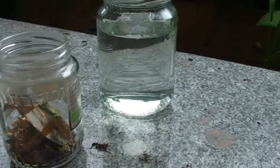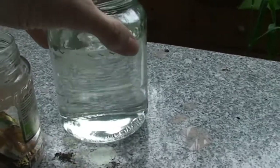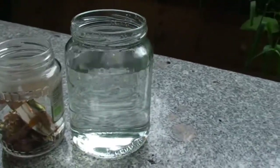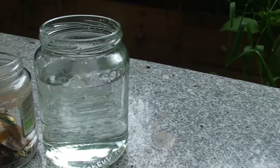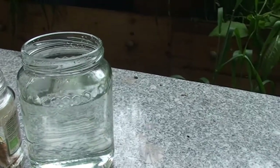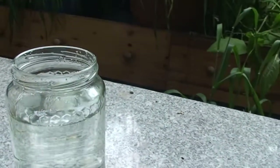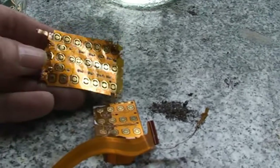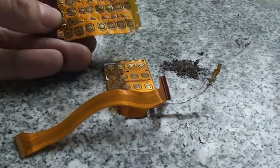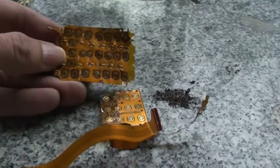Today we are trying to recover some gold using citric acid. The solution is 200 milliliters of hydrogen peroxide, 30 grams of citric acid, and 20 grams of salt. I found this process on the e-scrap channel — I put a link in the description. He uses citric acid, which is nice because I usually do this with vinegar acid and that's hard to come by.